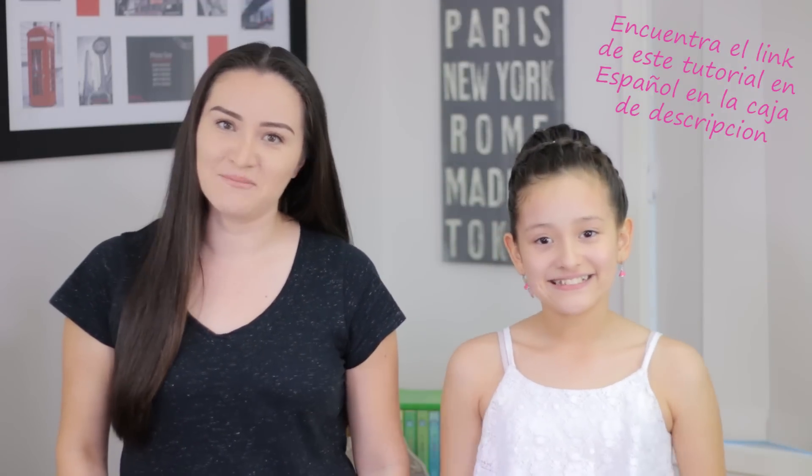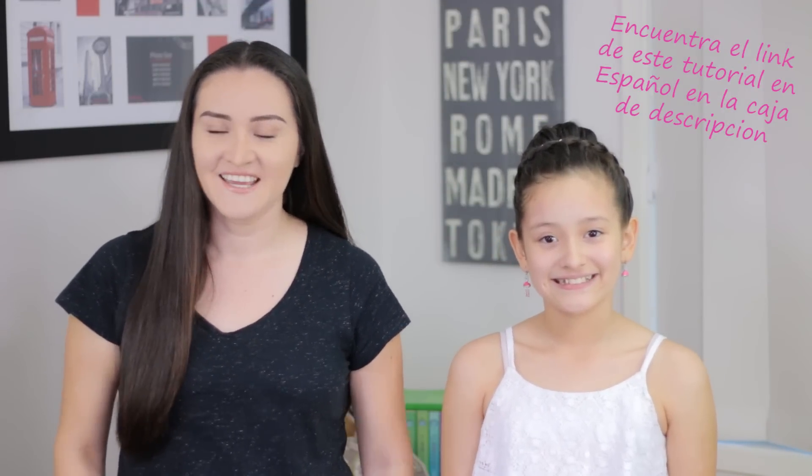Hi guys! I'm Marcela. Welcome back to our channel. In today's video we're going to do this gorgeous hairstyle. It's perfect for any special occasion.